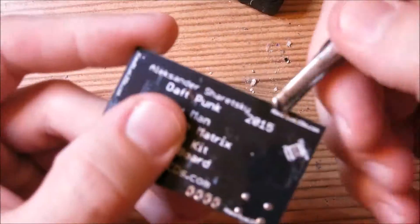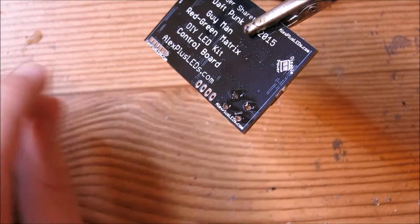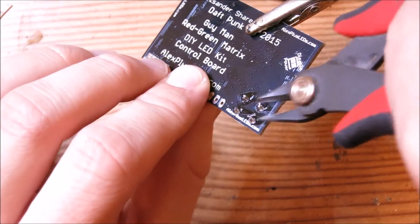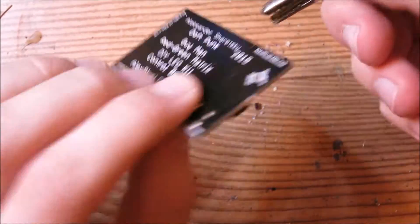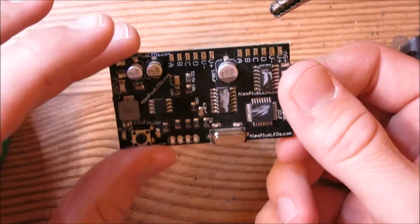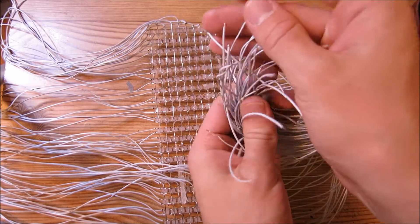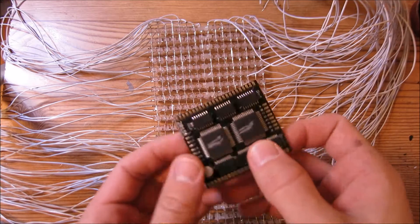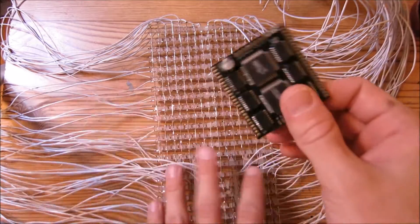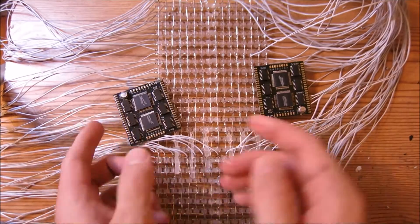Take your clippers and trim off the leads to make the button nice and flush. Now that we've tinned all the wires, we're going to start soldering the matrix to the matrix driver boards.